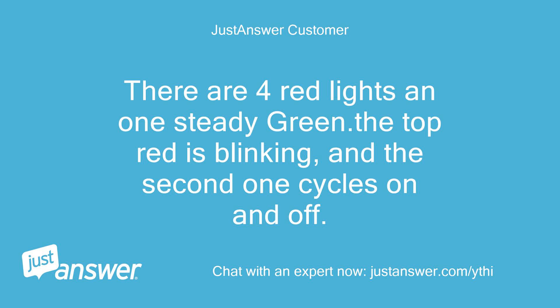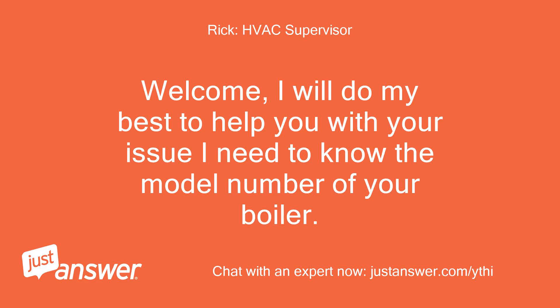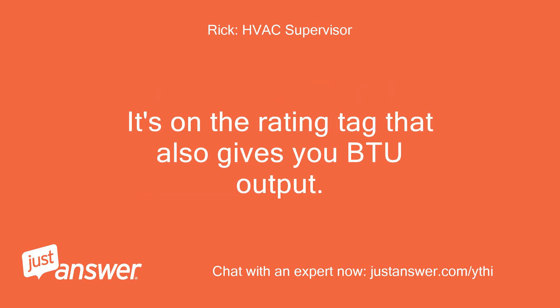Welcome, I will do my best to help you with your issue. I need to know the model number of your boiler. It's on the rating tag that also gives you BTU output. The second one cycles on and off.